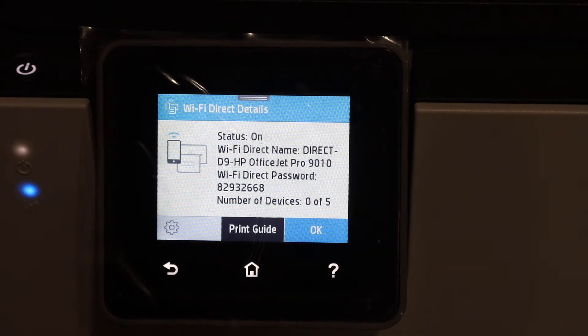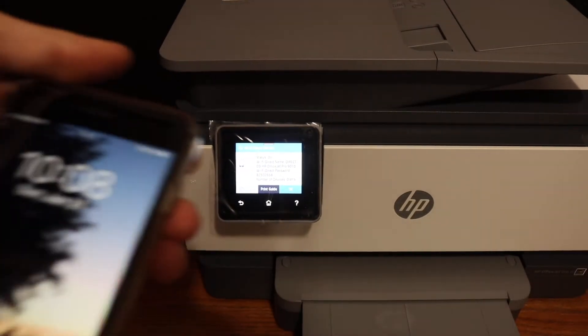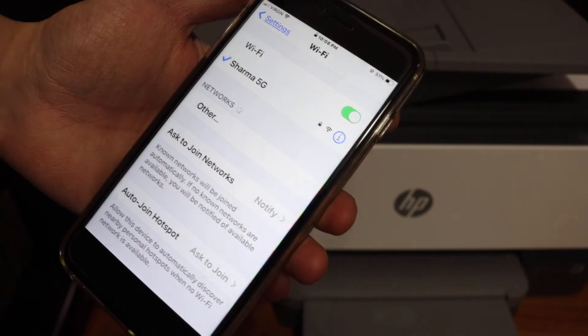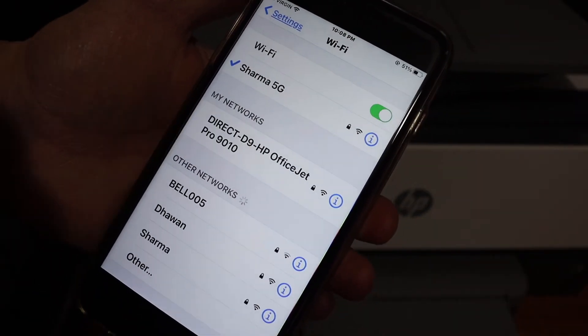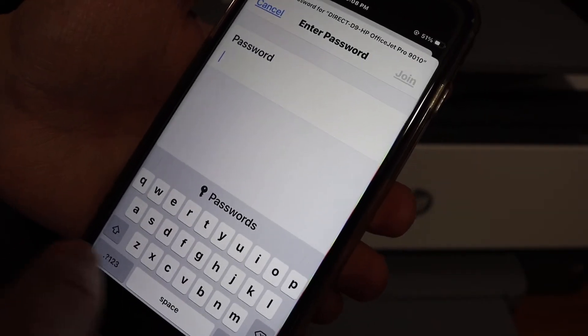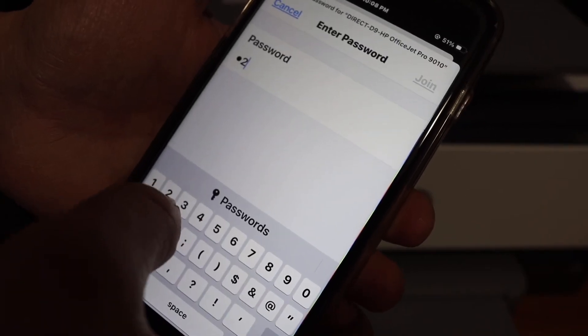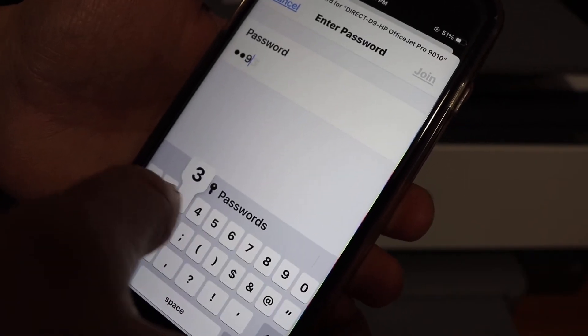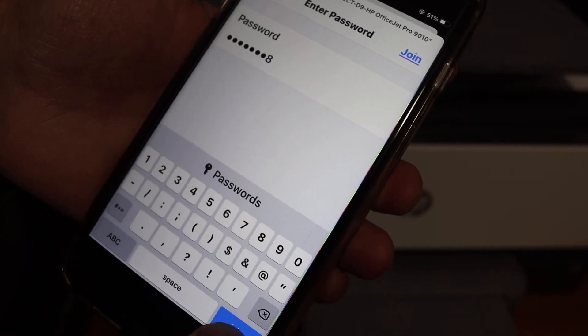Now go to your device — for example an iPhone or Android phone — and open the Wi-Fi settings. Look for the Wi-Fi Direct of this printer and click on it. Now enter the password as it is displayed on the printer screen and click on the join button.